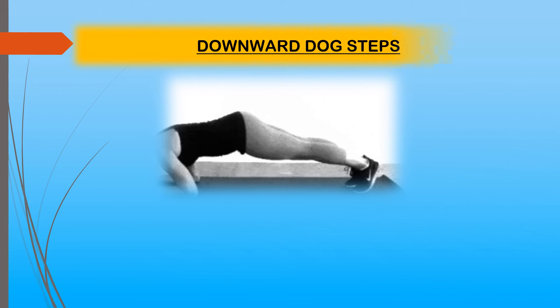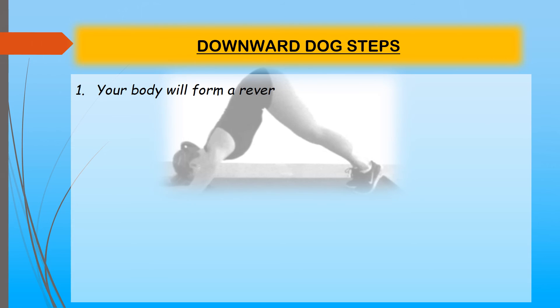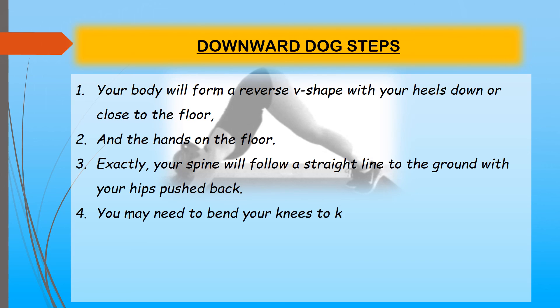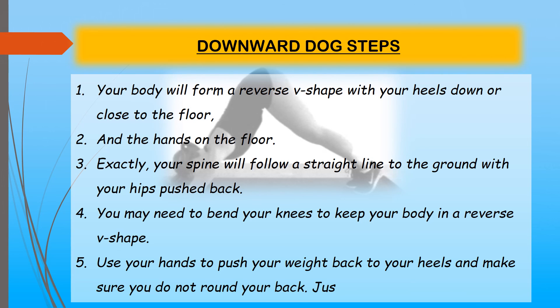Downward dog steps: Your body will form a reverse V-shape with your heels down or close to the floor and your hands flat on the floor. Your spine follows a straight line to the ground with your hips pushed back. You may need to bend your knees to maintain the reverse V-shape. Use your hands to push your weight back to your heels and make sure you do not round your back, just like the plank pose.